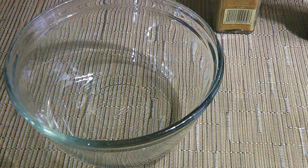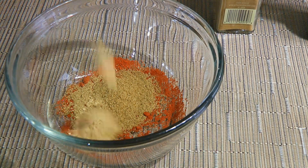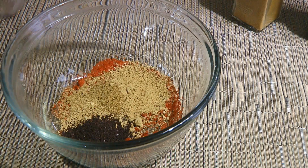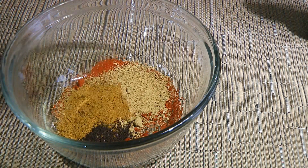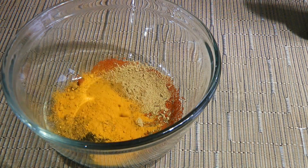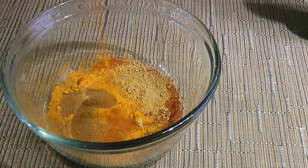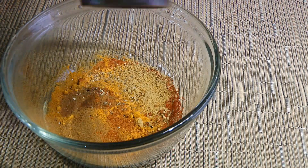First, we'll make the rub! So in a mixing bowl, we'll combine smoked paprika, ground cumin, ground ginger, ground sumac — which is an amazing spice to have in your kitchen — then ras al hanout, another great spice, also ground turmeric, ground cinnamon, some cayenne pepper and of course, freshly ground black pepper.